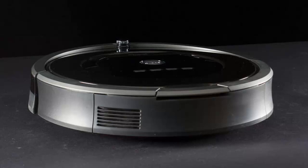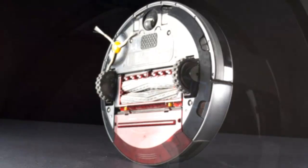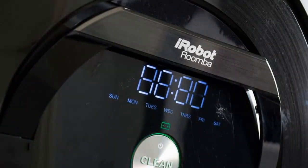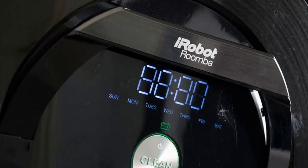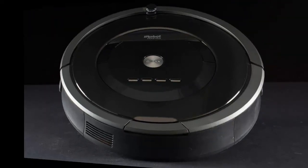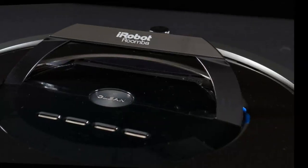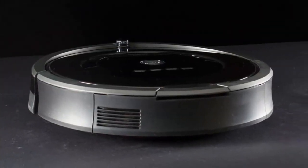Aesthetically, the Roomba 880 is almost exactly like its lower-end brethren. It's got the same circular design that Roombas have rocked since day one, and the only real difference you can see is the jet black glossy finish that makes it look more sleek and classy than the rest of the bunch. To the naked eye it doesn't look much different, but under the hood the 880 has a few features you can't get in other models. Most notable among these is the redesigned suction system — iRobot has revamped the brushes and intake system in its 800 series bots.